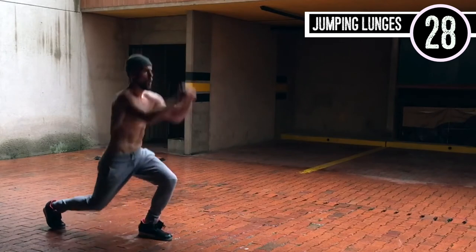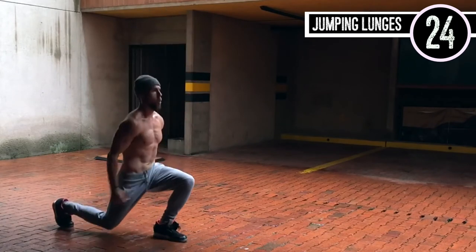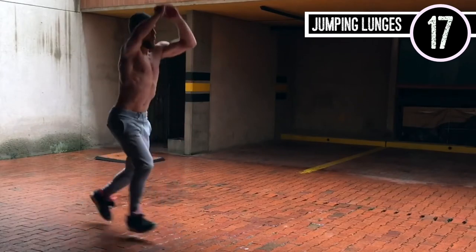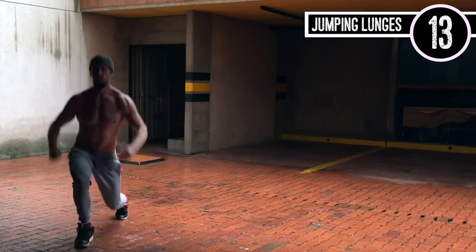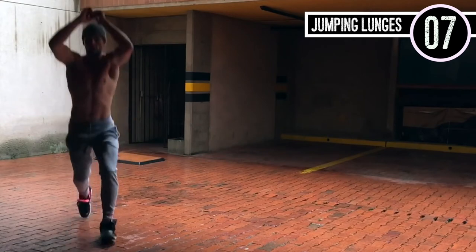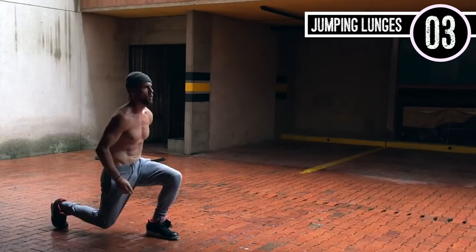Now it's jumping lunges. You're just coming up and down, up and down — exploding, exploding. Use your arms so you can feel some momentum on your way up. Just so you can get a different angle: I'm coming straight up in the air and I'm pushing off of my heel on that front foot. I'm not using my toe — I'm pushing back off of my heel so I engage my glute.